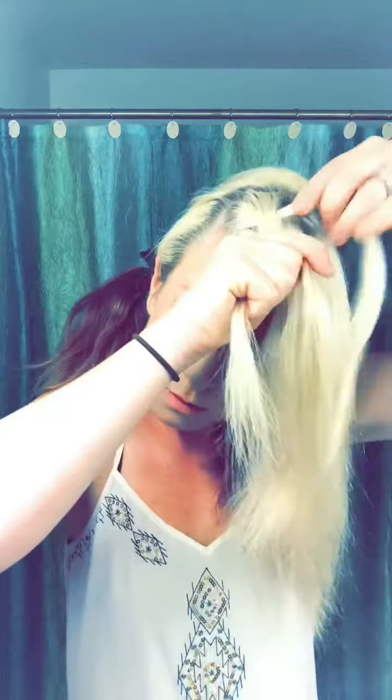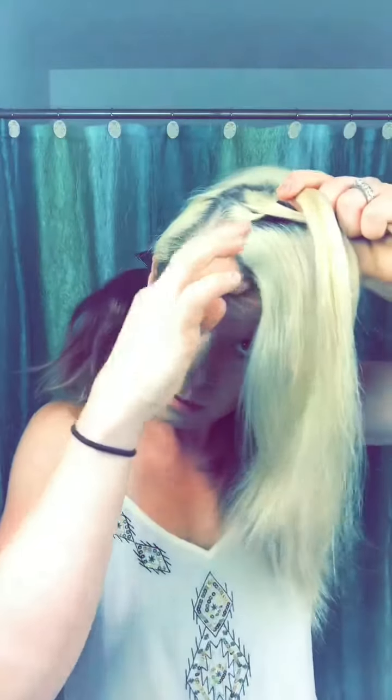Take that first top section — you can make it as big or little as you want. The bigger the section, the bigger the braid. Split it into three like a normal braid, but bringing that outside piece under and that outside piece under to the middle. Now I'm going to do it one more time — outside piece to the middle — but I'm going to add a piece to that finger. And I'm going to continue this down the head.